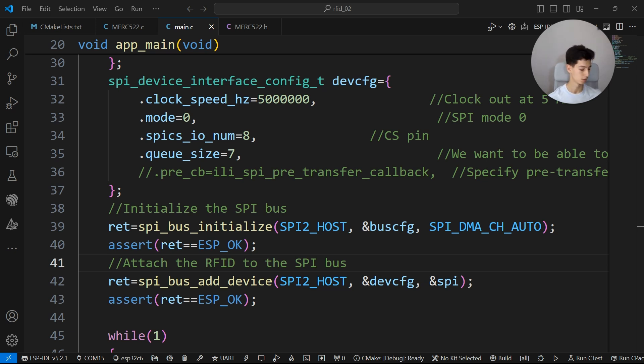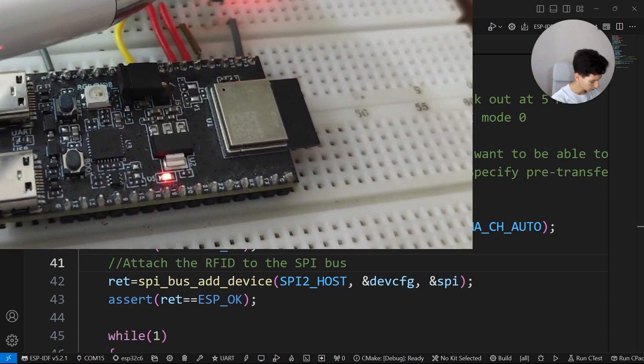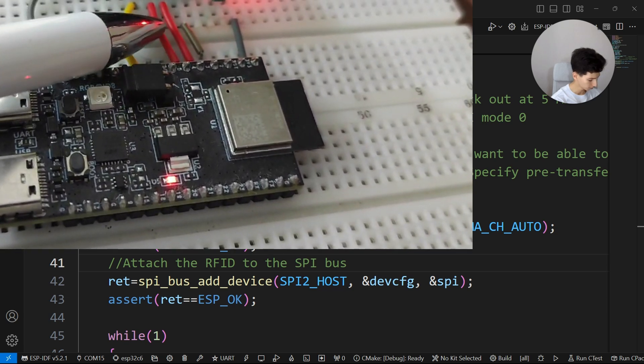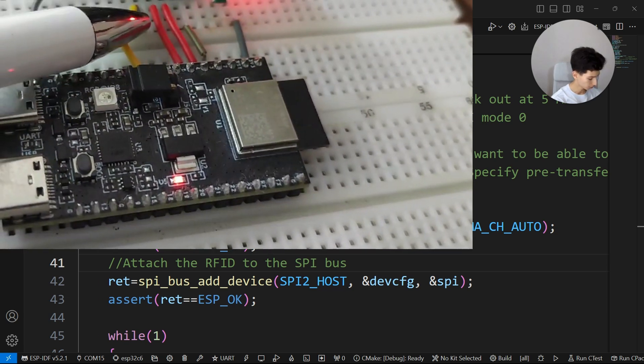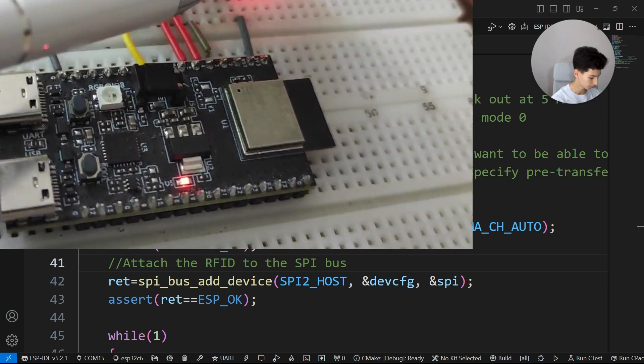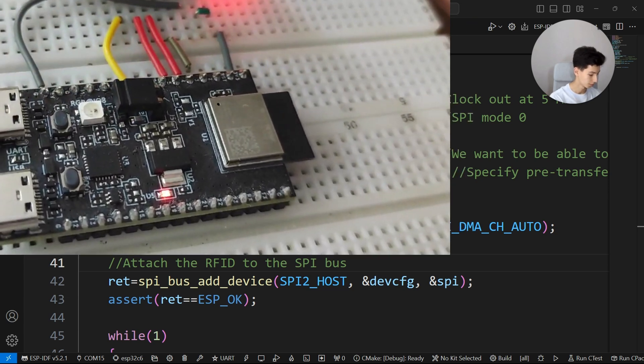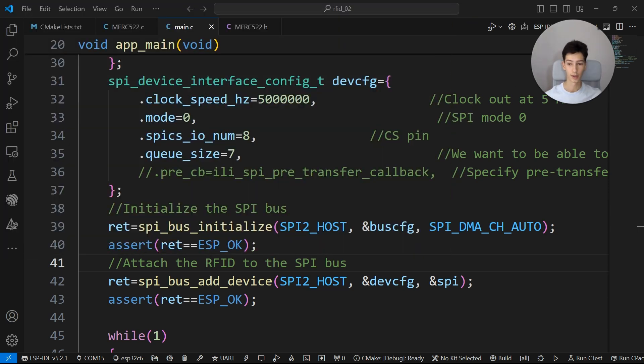This is the pinout I'm using right now: MISO is connected to pin 3, MOSI to pin 4, SCLK to pin 5, chip select to pin 8, and I tied the reset pin and 3.3V to 3.3V and ground to ground.